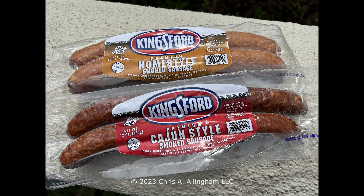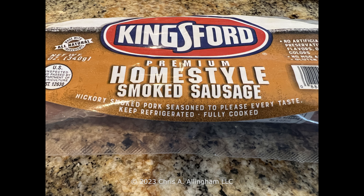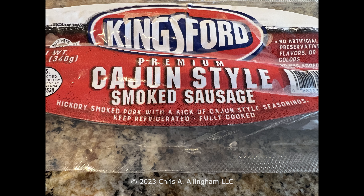Here are the two Kingsford branded sausage varieties. One is called Homestyle Smoked Sausage, the other is called Cajun Style Smoked Sausage. On the Homestyle Sausage it says hickory smoked pork seasoned to please every taste, which means it's a mild flavored sausage — not going to offend anybody, not going to light anybody up. On the Cajun Style Sausage it says hickory smoked pork with a kick of Cajun Style seasoning, so you can expect more spiciness in this version.